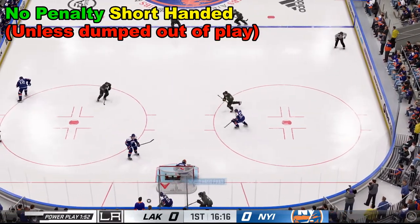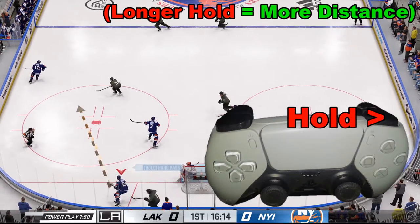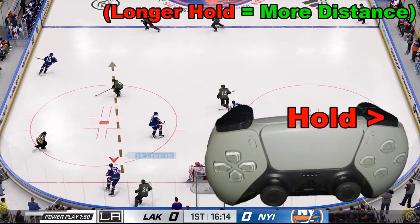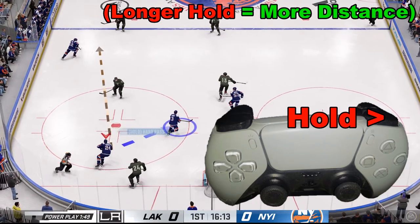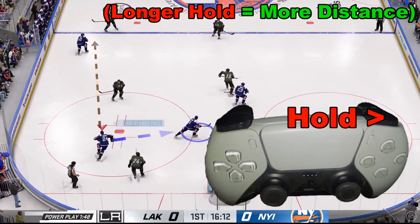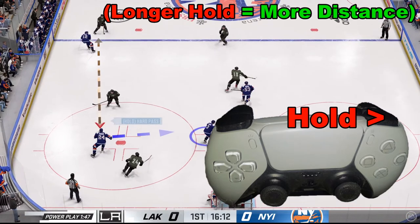What we're going to do is hold down R1 or RB and kind of hold it to let it charge. There's not going to actually be a charge shown on the screen, but we're going to hold it — the longer we hold it, the farther it'll go.